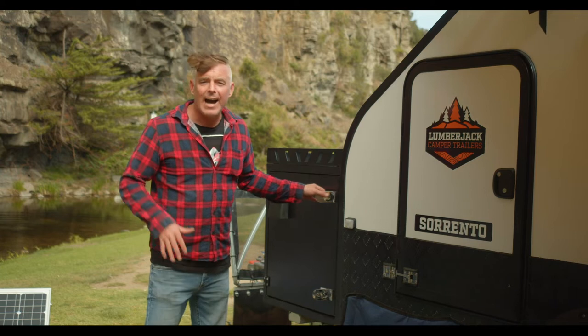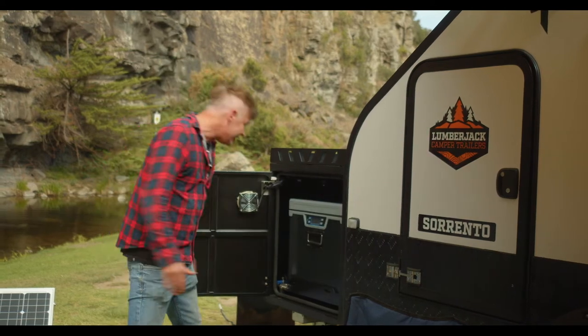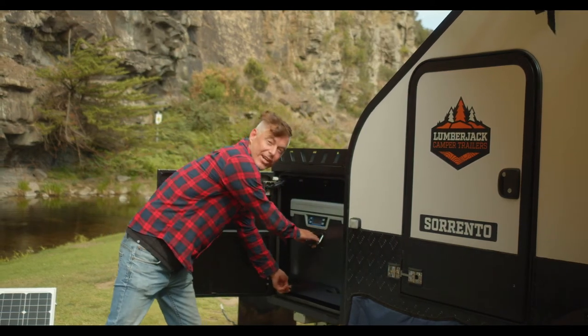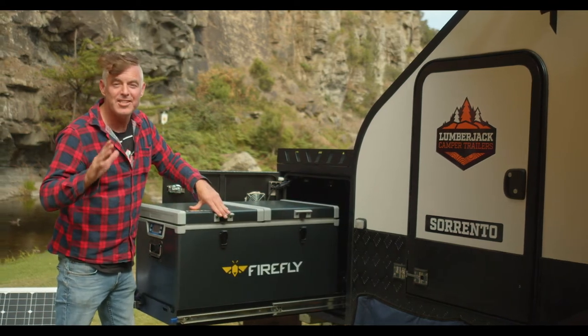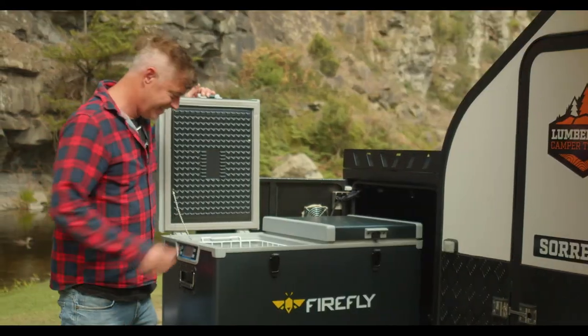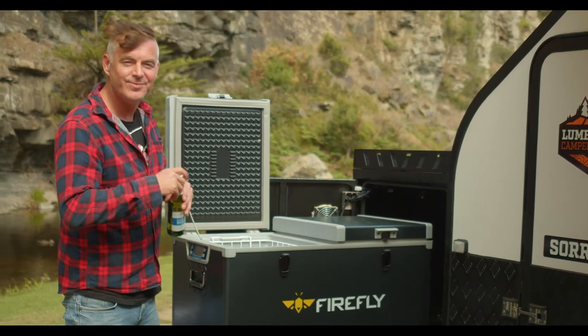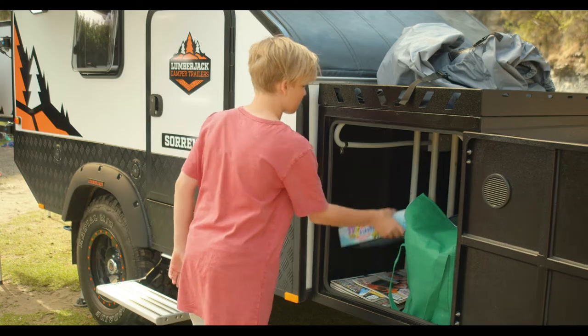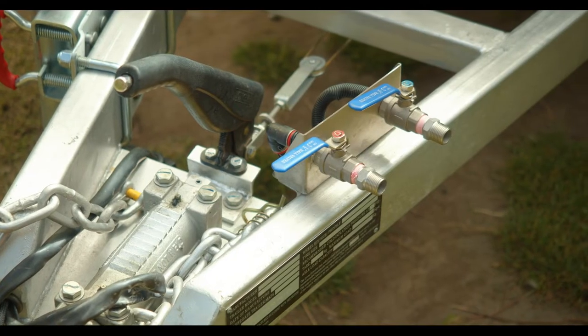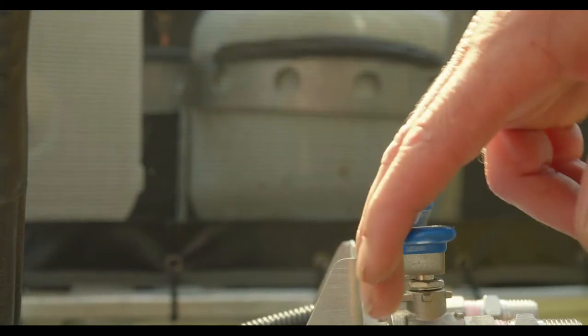Up the front you can fit up to a 95 litre slide out fridge, meaning you're gonna have ice cold drinks all day long. And there's just as much room on the other side — hot and cold taps so you can have a hot shower at the front and the back.